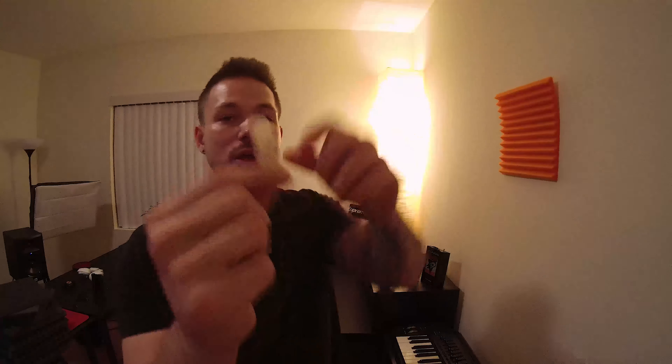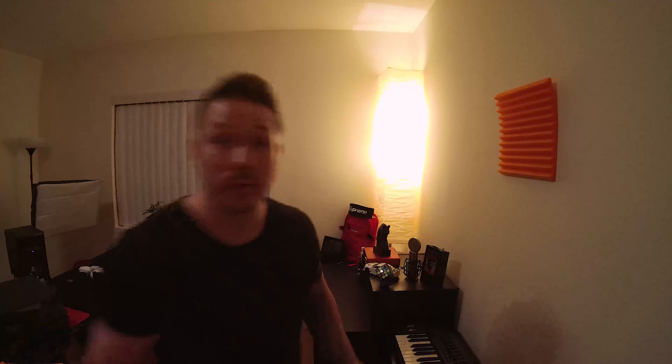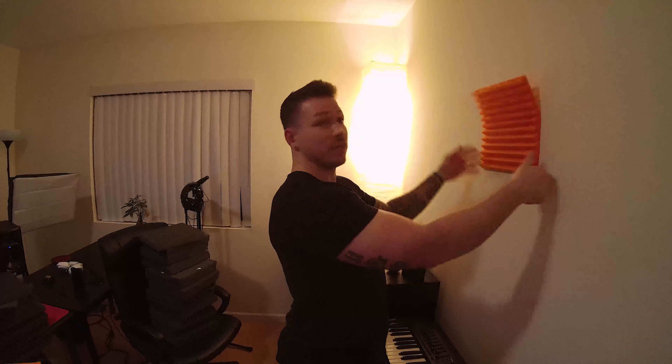The cool thing about having these strips is because they have this little tab on them. Only this part is sticky. The cool thing about having that tab is when you want to remove it — look at this. This is actually being shot after I finished the video just so I can show you guys how well this works. It's still up here.